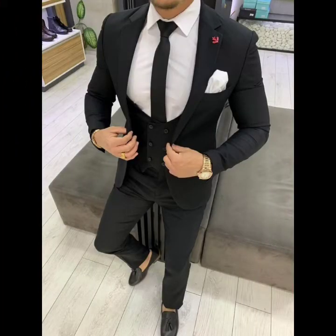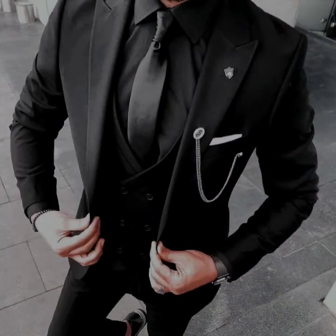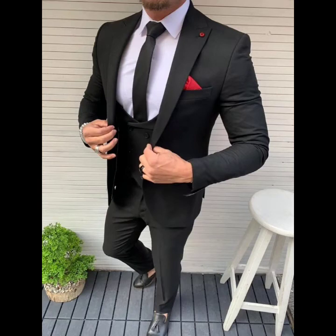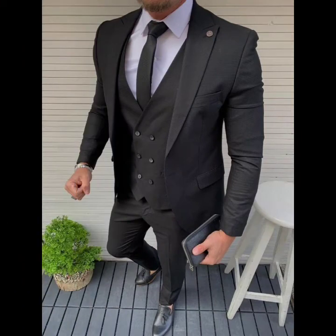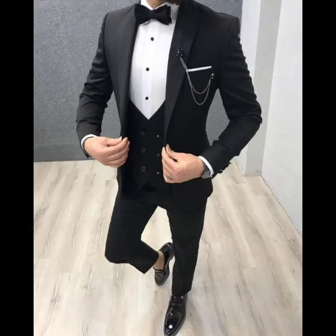Due to their sophisticated appearance, 3-piece suits are often reserved for formal dress codes. To wear a 3-piece suit for a formal occasion such as a wedding, choose a well-fitting design in a classic color such as black — black is an especially good choice for evening functions, while gray and navy hues are better suited to daytime events. To complete your formal three-piece look, add a smart dress shirt and a sleek tie or bow tie.